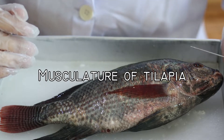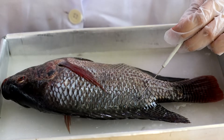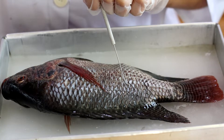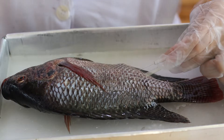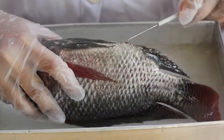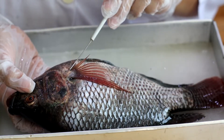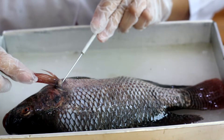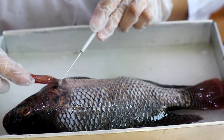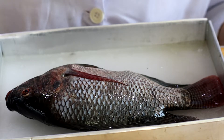Next, let's move on to the musculature of the tilapia. Here is the myomere, and here is located the epaxial. Here is the horizontal septum, the myoseptum, and here is the hypaxial. This one is the cloaca. Here is the abductor or extensor of the pectoral fin, and on the other side is the adductor or flexor of the pectoral fin.